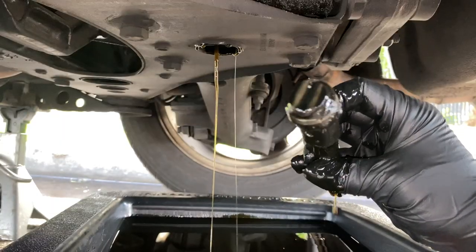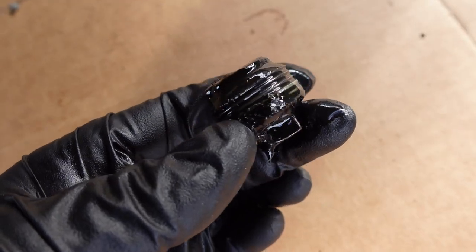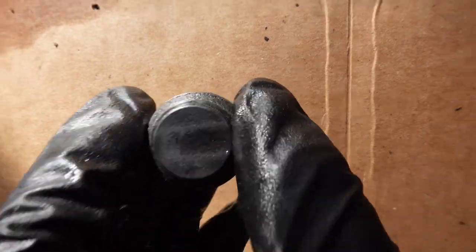Use brake cleaner to clean the fill and drain plug from dirt and debris. The drain plug is magnetic and it picks up metal shavings from the differential.